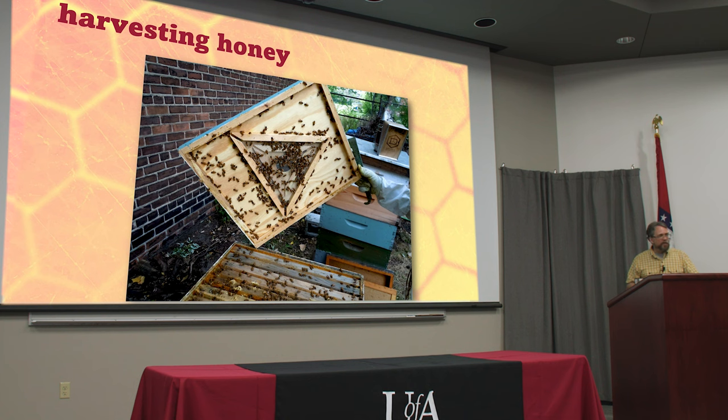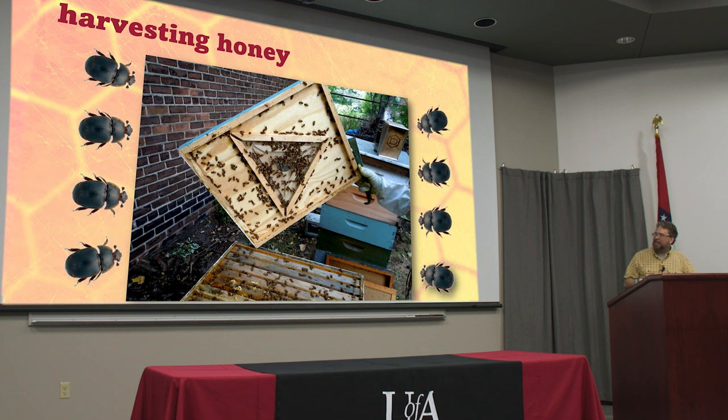This is a bee escape board, and these used to be real popular but not so much in the south anymore, and the reason is small hive beetles. It's a one-way exit, so you put this on top of the brood below the honey, kind of where a queen excluder might go, and the bees go down and then they can't get back up. So in a couple of days your box full of honey has no bees in it.